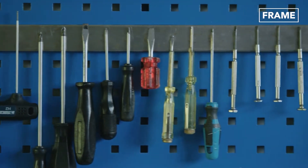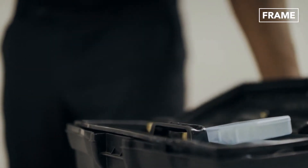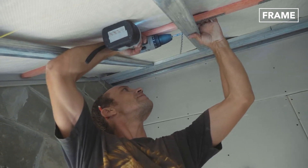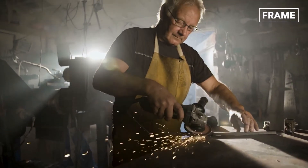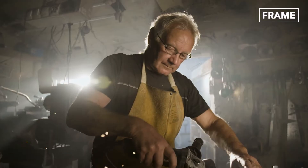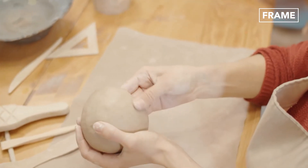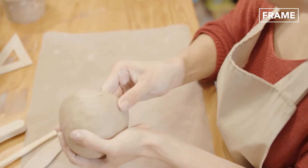Naturally, upsurges in home renovation products have led to higher demand for tools of the trade. From home improvement to upcycling, do-it-yourself projects, or DIY, is a significant driver of demand for these tools. While we may think of this as a modern phenomenon, its roots actually stretch back much further.